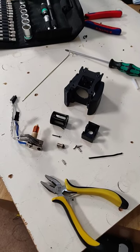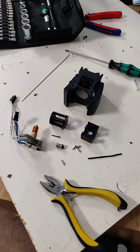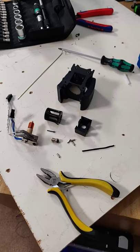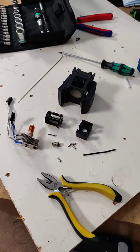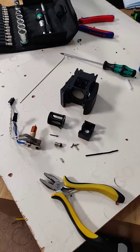I'd quite like to change the hot end fan to something with a little bit more flow, but I don't have one available at the moment. I'll also be inspecting my retraction distance of 0.65mm to see if that's maybe a little bit too much for this hot end.